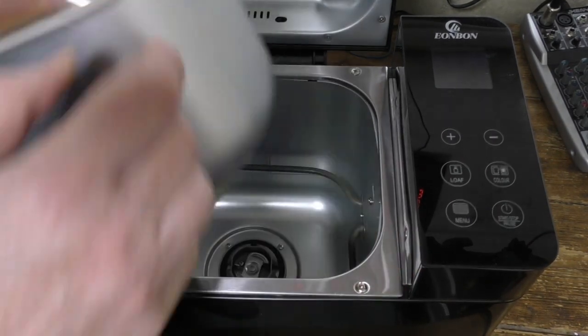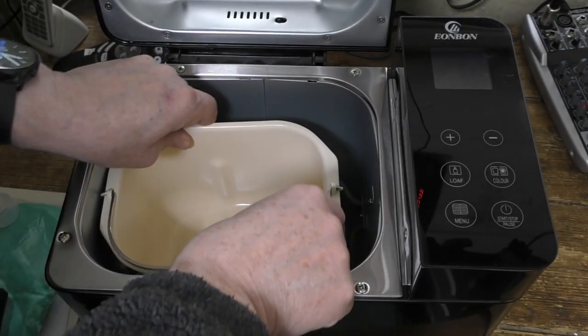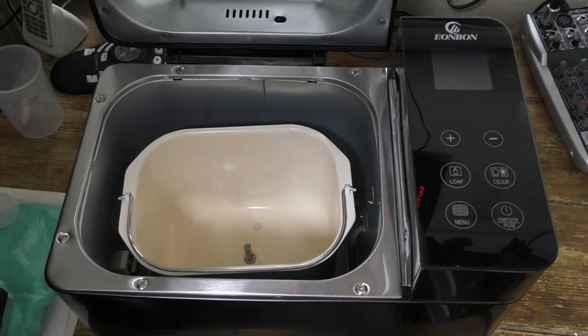Now here's the baking pan, which has got a ceramic coating inside, which is supposed to be somewhat healthier than the usual non-stick type.